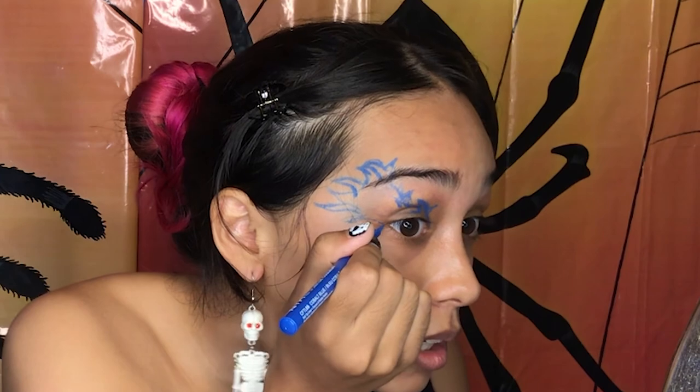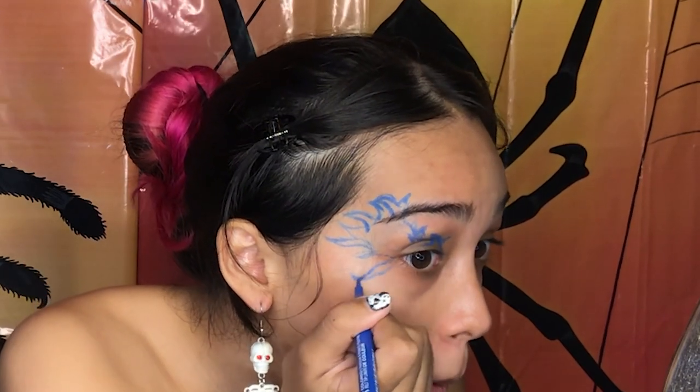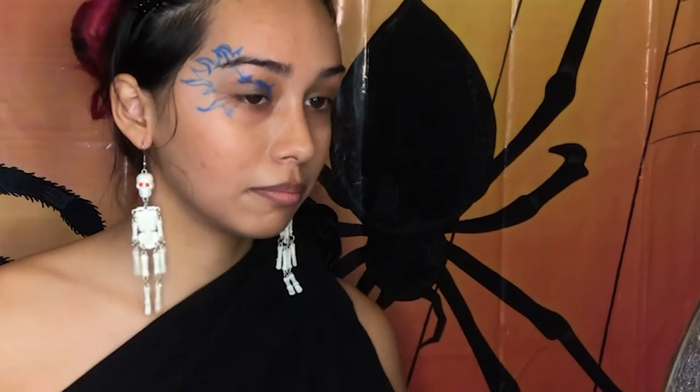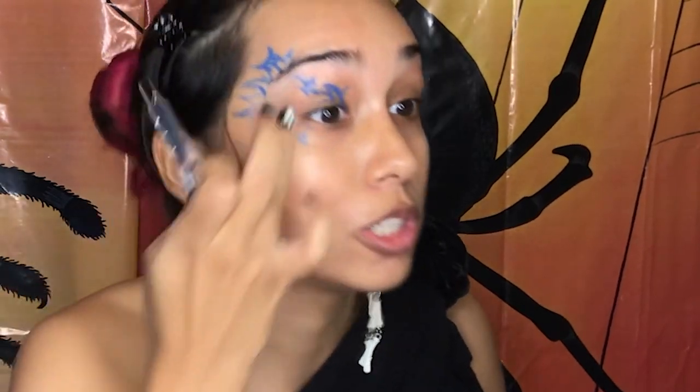Then I'll do some shading in the center, but I want a flame down here too. Does that look like flames? Next I'm gonna fill in the outline with my Anastasia Beverly Hills eye primer so the eye shadow will go on nicely. This is just like an outline to tell me where to go, and then I'm gonna use this brush.